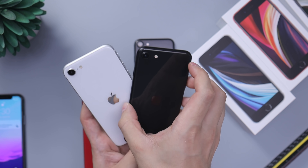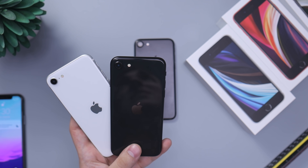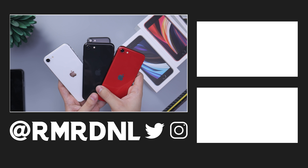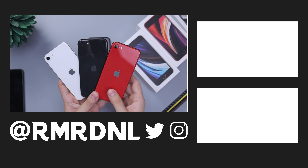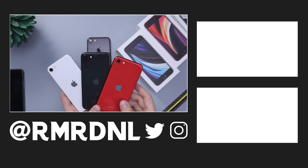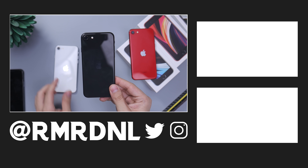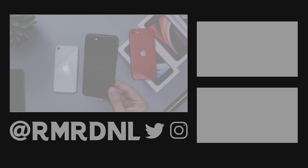iPhone SE — great little device. Hopefully this video helped you a bit. Please leave a like, it really helps the channel because of the YouTube algorithm. If you have any questions, feel free to comment below and I'll get back to you as soon as I can. Check out the other videos on the channel too. Thanks for watching — I'll catch you in the next one. Goodbye!